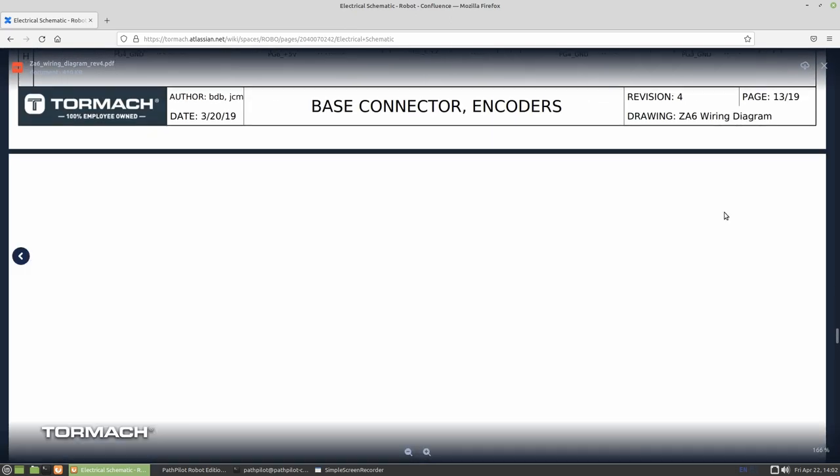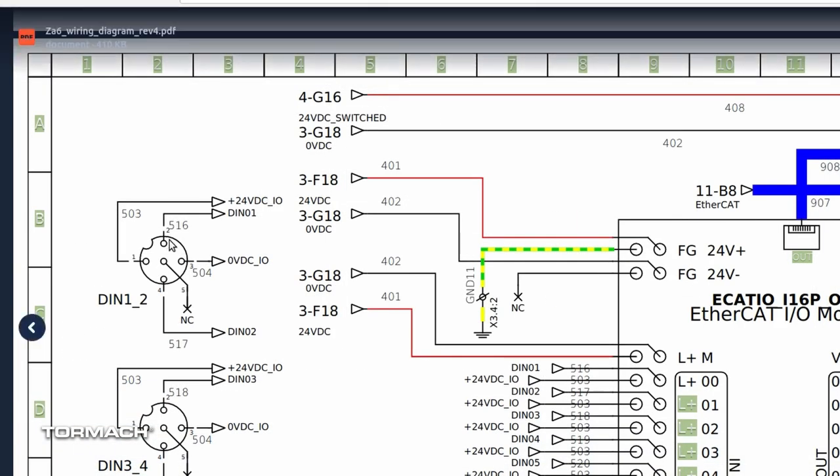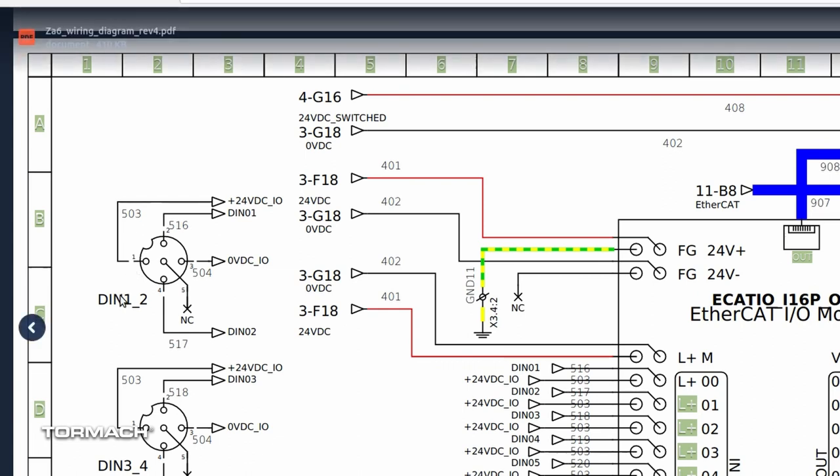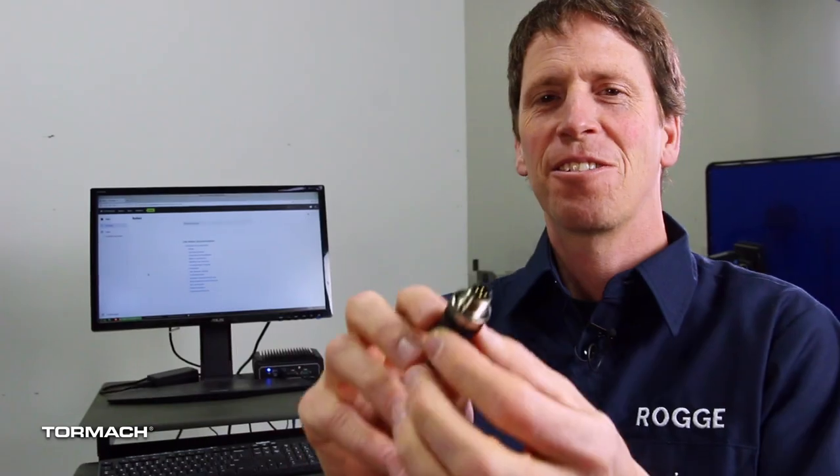Looking at digital inputs one and two, you'll see we have two inputs per connector. Pins one and two share a connector: pin one goes to 24 volts, pin two is digital input one, pin three is zero volts, and pin four goes to digital input two. So I'm going to connect one of my wires to 24 volts and the other wire to digital input number one — that's pins one and two on this connector.